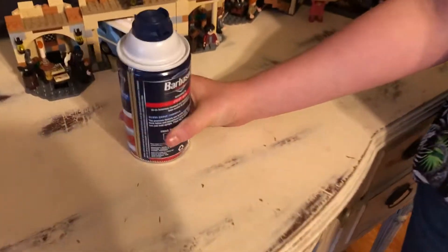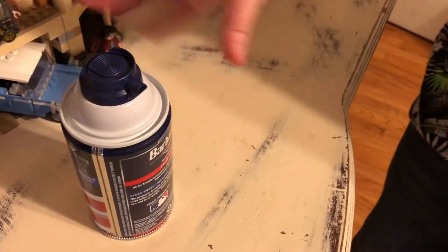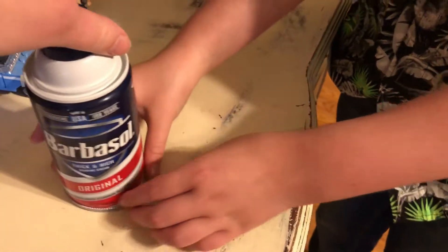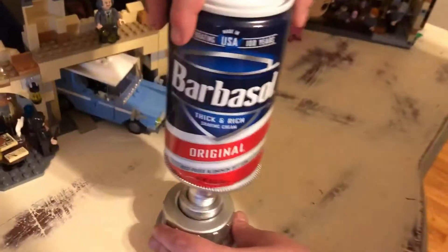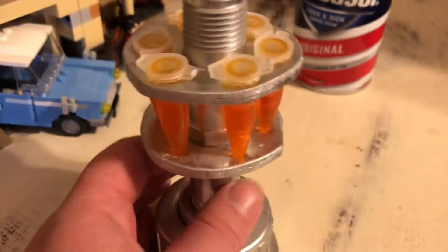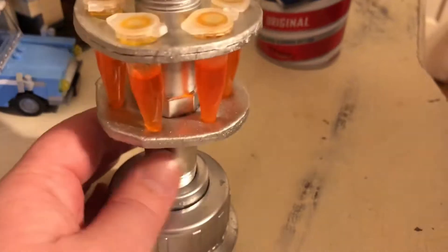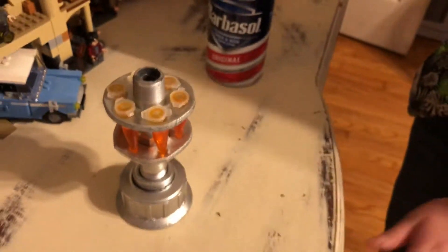I'm gonna have some shaving cream. But wait, this is not normal shaving cream. This is our newest creation we made. If you're wondering, why is it our newest creation? Don't tell me. Do not tell me. Dino DNA! No way! This is not Dino DNA. We have made props, and this is our newest prop we have made.